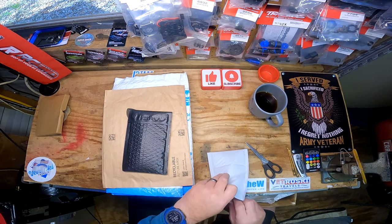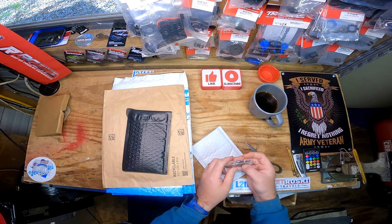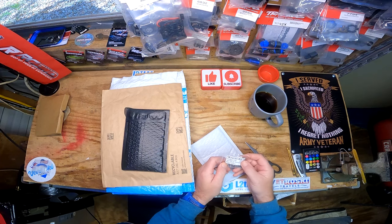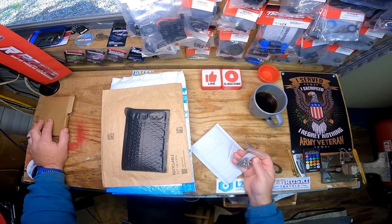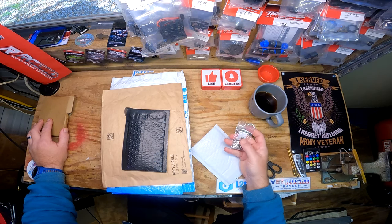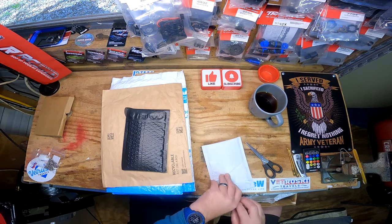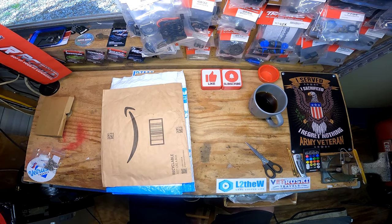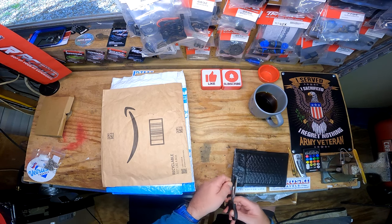Screws, screws, screws - I just ordered these for... I honestly can't remember. It'll come to me in a minute. Wow, how can I forget? I literally just ordered those.